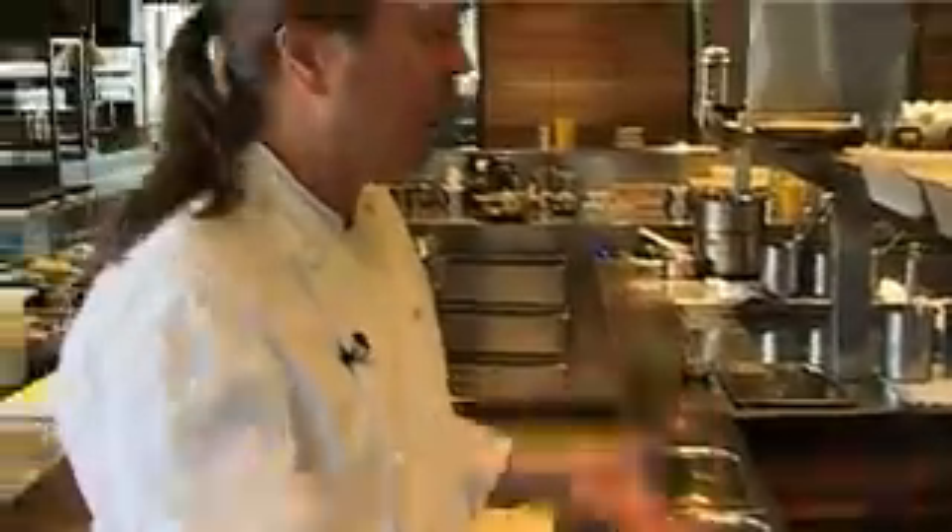We just let nature take its course by cooking, turning it as few times as possible so we get a nice crust on it. Turning it over and then, very importantly, putting it in a warm place to rest. I'm just turning the steak at 45 degrees to give it a really nice grill mark.